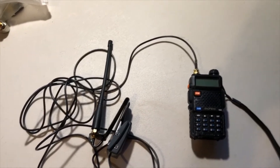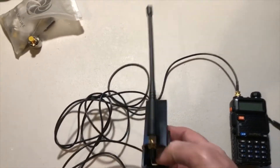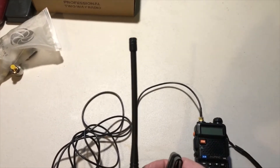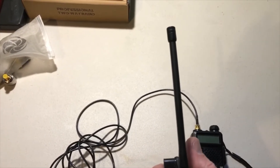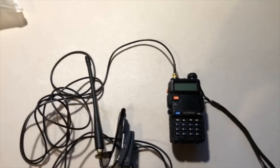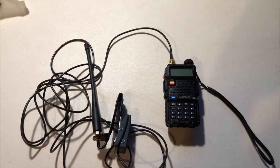But before I show you that, I hooked this up to the antenna analyzer — just the antenna — so we could get a baseline SWR reading of the antenna and then compare the two readings and see which one's better.